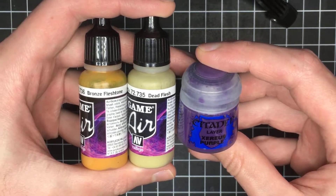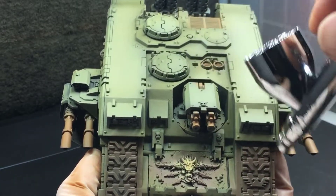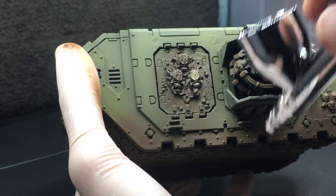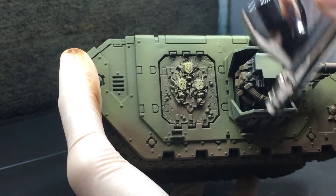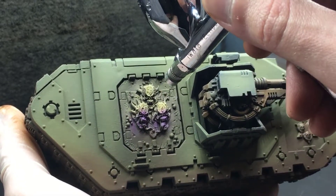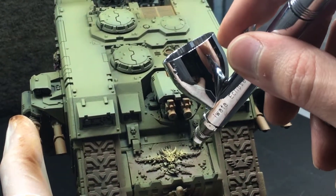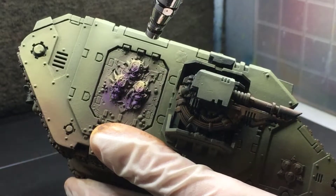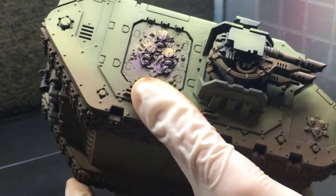I also base coat the little faces on the Forge World doors with Dark Fleshtone. To continue painting the demon faces, I use Bronze Fleshtone, Dead Flesh, and Zarius Purple. First I use a 50-50 mix of the Bronze Fleshtone and the Dead Flesh just to establish an initial sickly skin tone. I'm also intentionally getting a little bit of overspray onto the side of the tank because I want the faces to look like they're kind of emerging from it. Then I thin down the Zarius Purple and paint the bottom half of the faces — the eyes and the mouth — just to establish some color variation. Finally I come back in with a little bit of pure Dead Flesh and do a very light highlight on the middle of the face to blend the two different colors together.